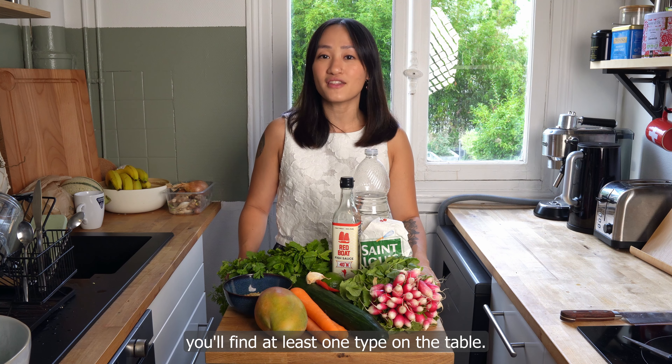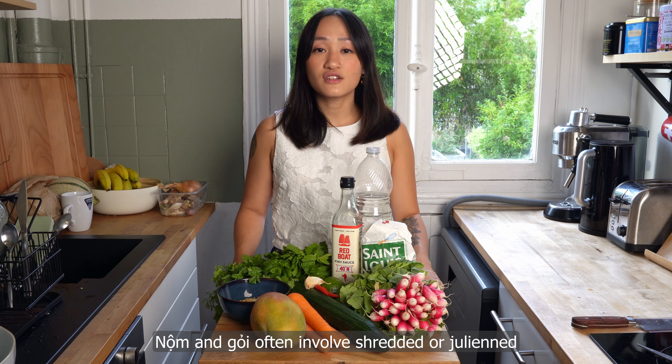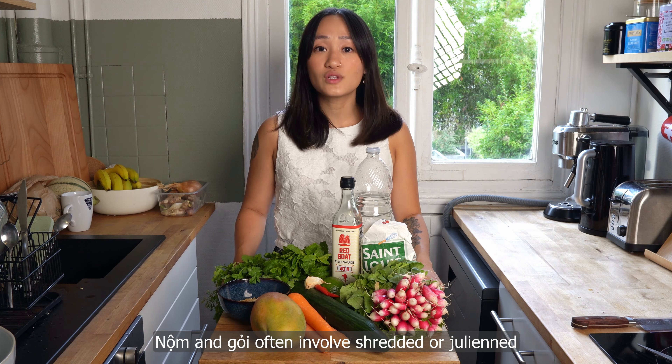We Vietnamese love our nọt and gòi, which are the northern and southern words respectively for a category of food that can be imperfectly described as salads. Go to any Vietnamese celebration and you'll find at least one type on the table. Nọt and gòi often involve shredded or julienned vegetables, quickly pickled in vinegar, then flavored with other seasonings like sugar and fish sauce. They commonly include meat or seafood, but it is easy to keep them plant-based. The types in Vietnam are endless and many are very regional, made with local and seasonal ingredients.